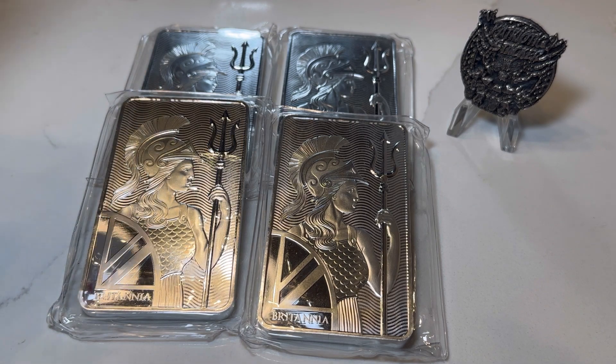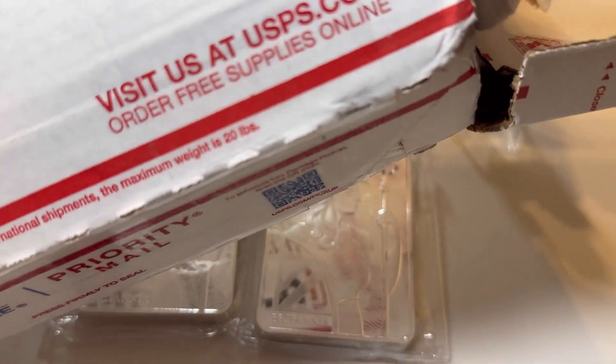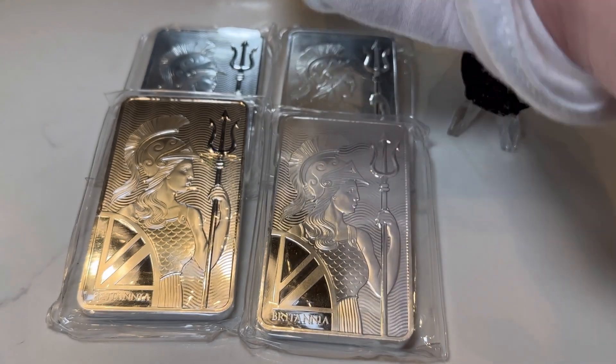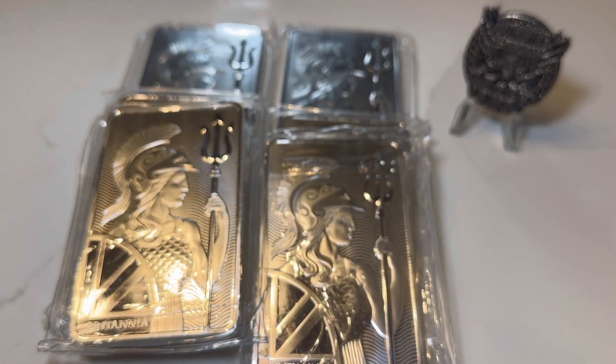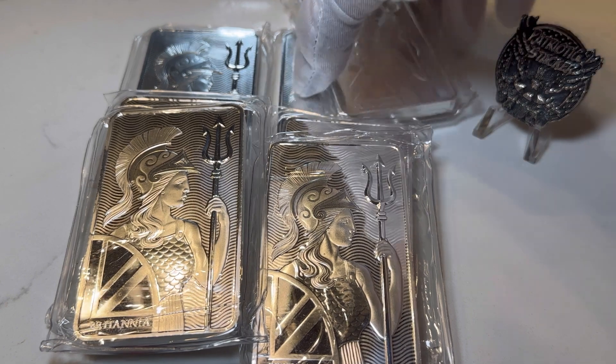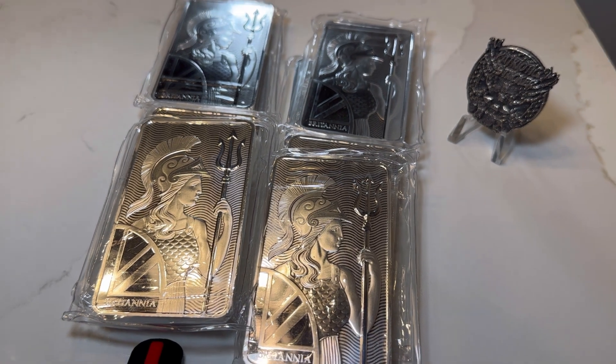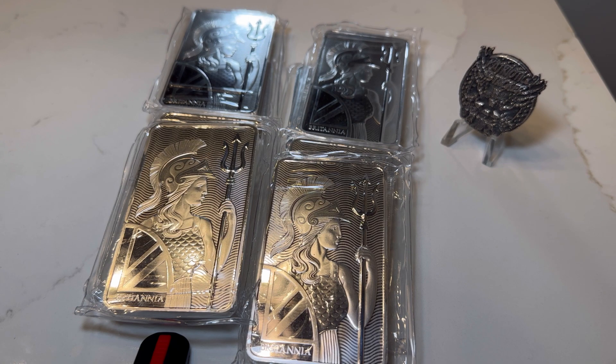You all have a pretty good idea that I most likely bought more, but how much more? We're going to find out. I already opened the box just to make sure everything was there before showing it on camera. So I picked up more 10 ounce Britannia bars, and there's one — let's stack it here. One, two, three, four. So let's zoom out a little bit. I bought four more 10 ounce silver Britannia bars.